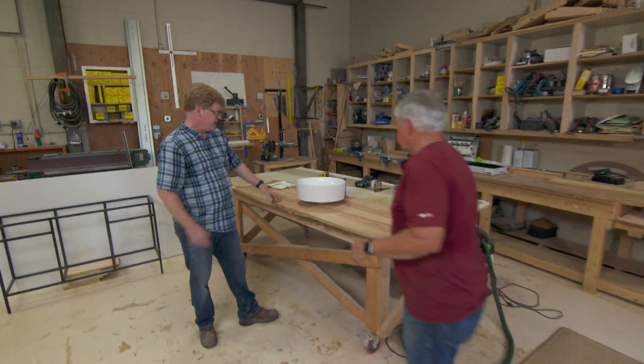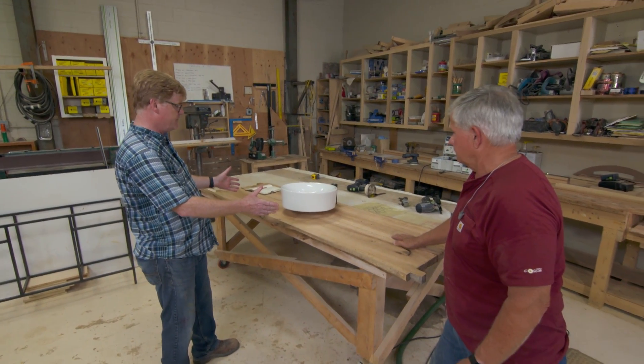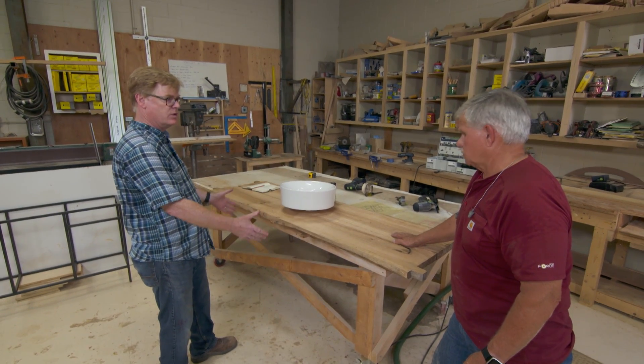So, Don, what do you got going here today? Tommy, this is a console that we're building for the powder room. I wanted to do something that was like the rest of the house, this mix of old and new.